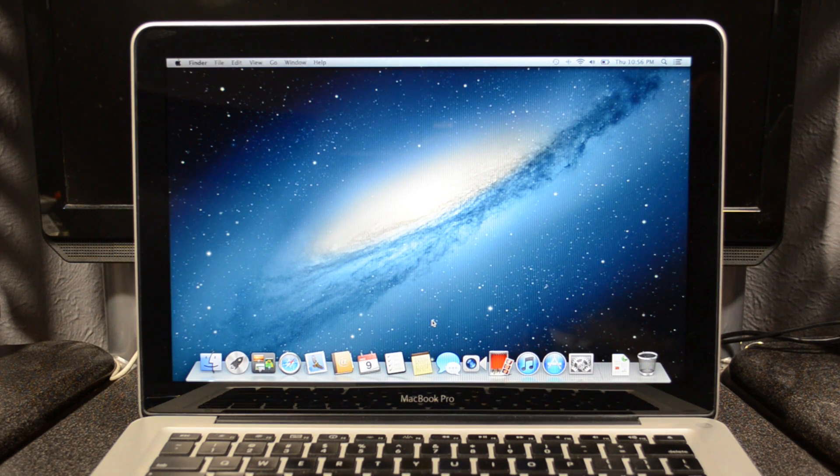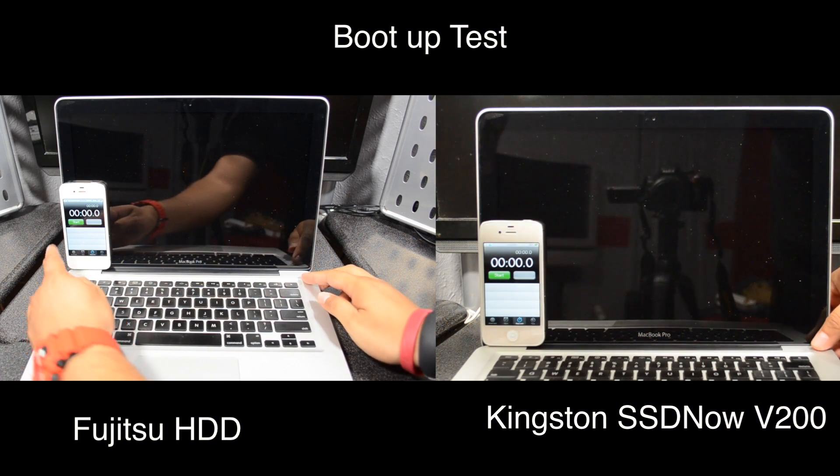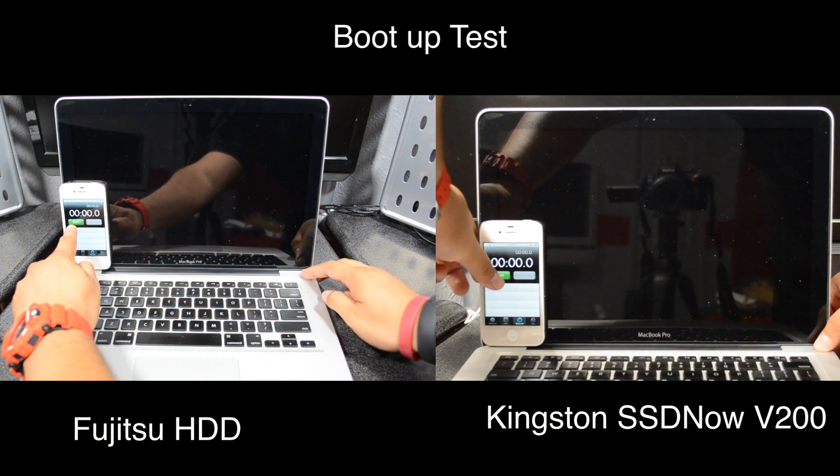Do keep in mind my MacBook Pro only supports SATA 2 connections and the Kingston SSD is a SATA 3, but it is backwards compatible to SATA 2, so basically the read and write speeds won't be as fast as they would be connected to a SATA 3 connection, but they are still quite nice. I'll just let you be the judge of which is best, so I hope you enjoy.